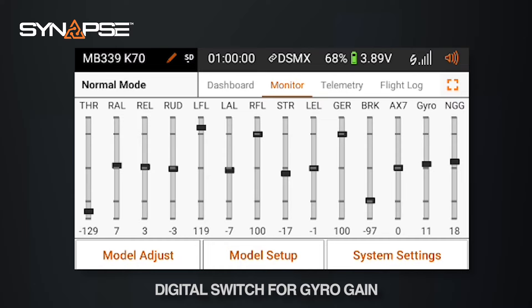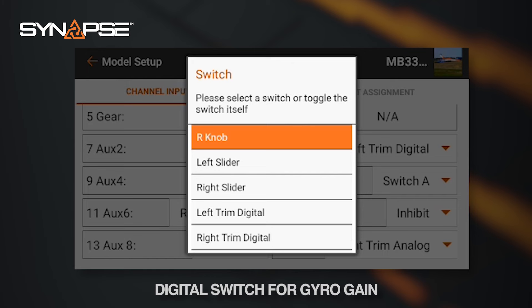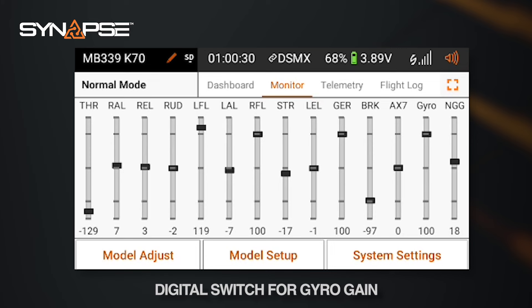The first thing we're going to do is go into channel assign. At the very bottom you'll see that aux 8 — our gain channel — has the right knob assigned to it. Select that and flip the switch you want to use. In this case we're going to use switch E. Now switch E is assigned to your gain channel, and we can go back out and confirm that in the monitor. Currently the switch at the high position is positive 100, zero, and negative 100. Now we need to set the values we found while flying.